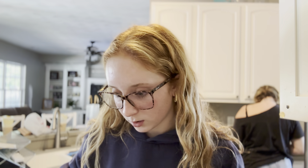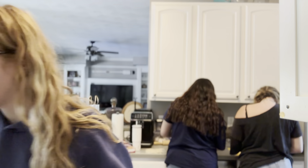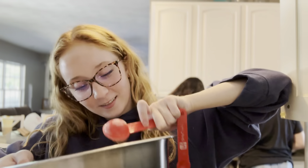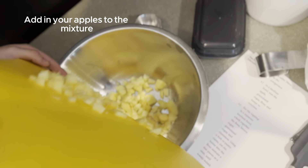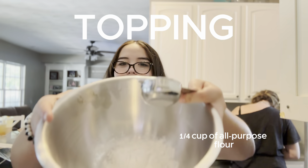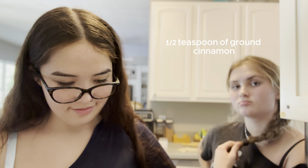Two tablespoons of cream and sugar, one tablespoon, two tablespoons. The oven's preheated. One tablespoon of flour. Then I have the brown sugar, which is two tablespoons, one tablespoon. Last thing before I add the white ingredients is half a teaspoon of brown sugar.